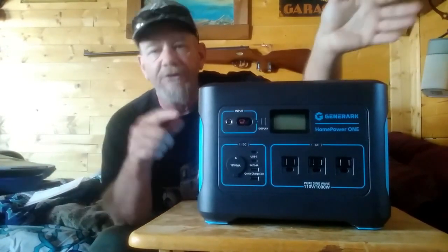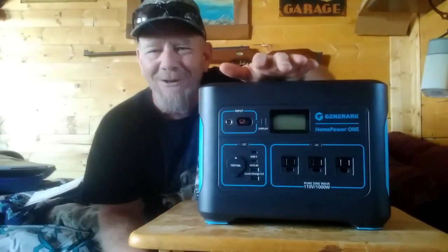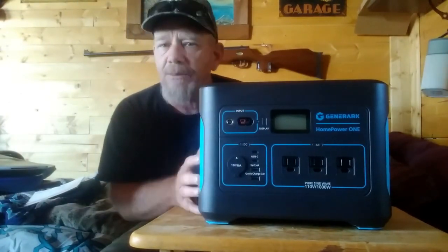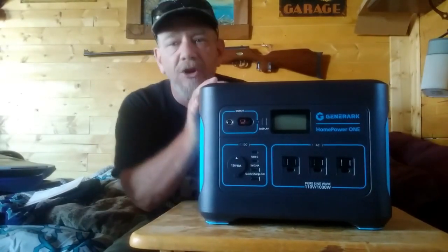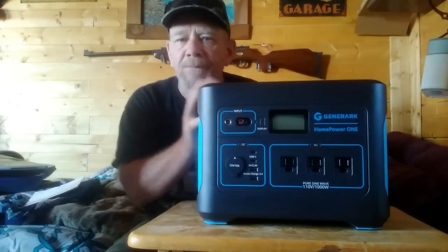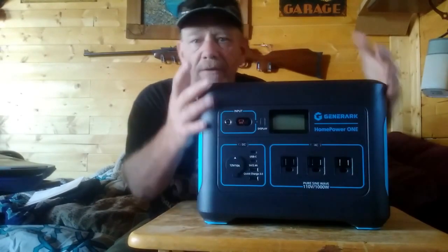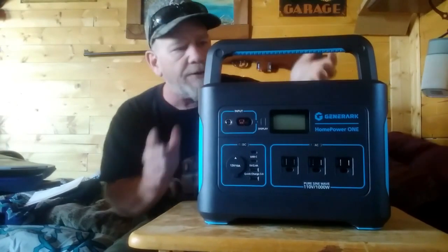I've already unboxed it and been testing some things. My first impression: this is very solidly built. It has a good feel — very solid construction, good heavy-duty commercial plastic, which is what most of these units are made of. It has a handle on the top that flips up, which is different from some units that have a solid handle that's always sticking up in the way.